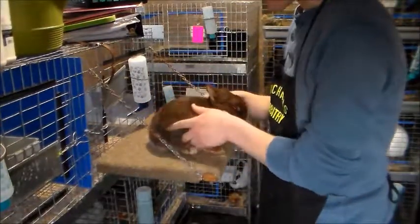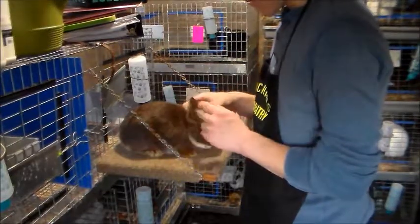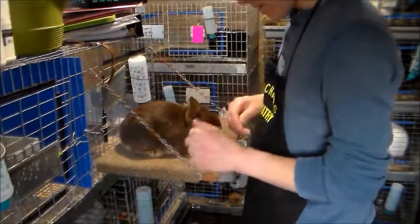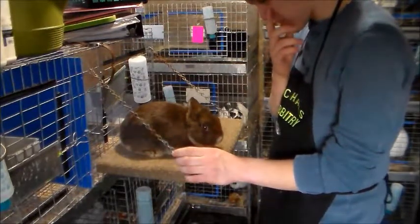You want them to feel at home when they're at shows. If a rabbit bites on the judging table it gets disqualified, so if you have a really mean rabbit you might want to consider getting rid of him.